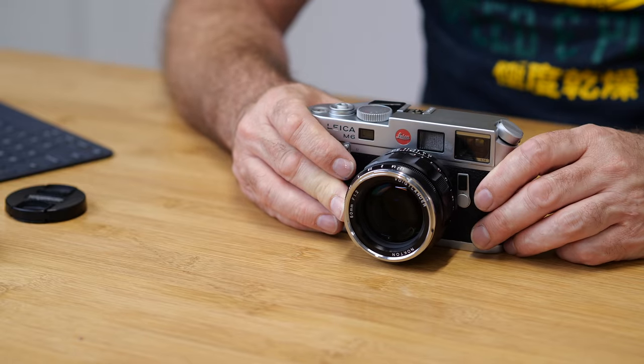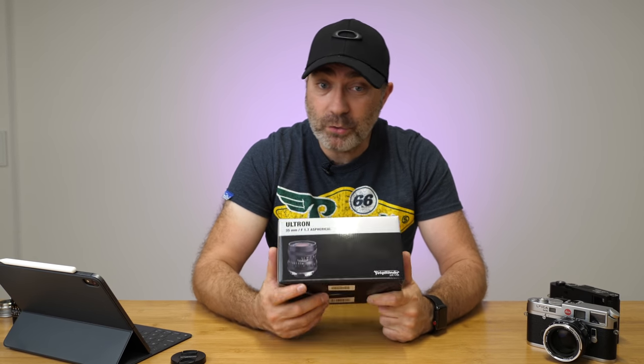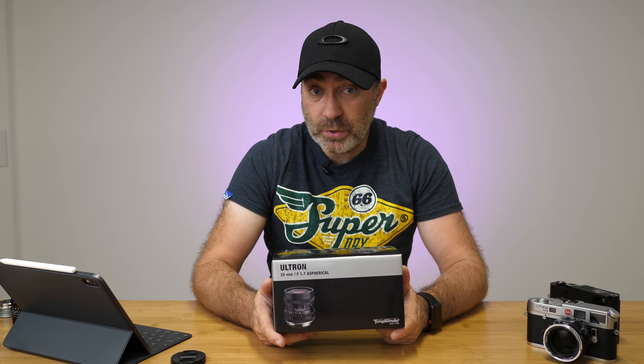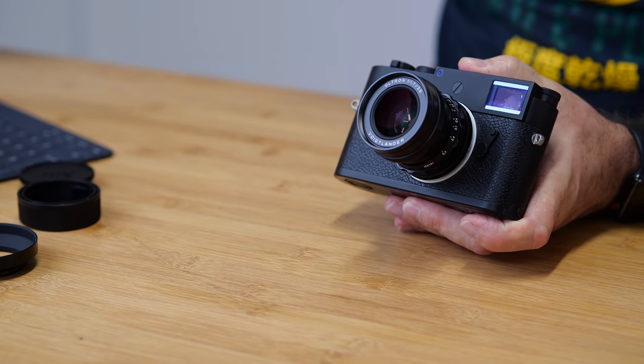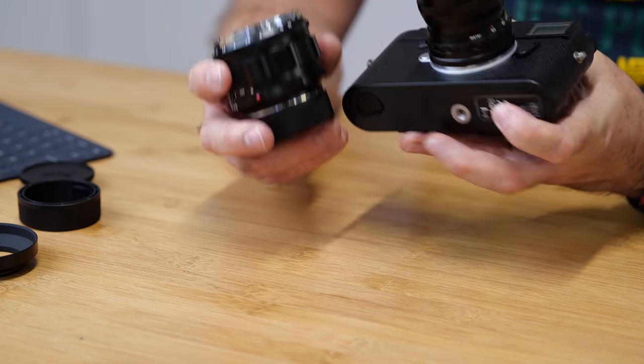I'm actually getting a little choked up because I don't want to get rid of it — it's that good a lens — but I just won't shoot 50mm; I'm not a 50mm person. To try and wean myself off 28mm, I'm going to try the 35mm 1.7 Ultron. I'll be doing a video on this lens, then a review video after using it for a few weeks on the M10P and M6. There's a big difference in size between these two lenses. As always, thank you so much for watching and I'll see you again soon.